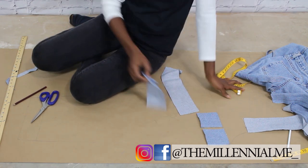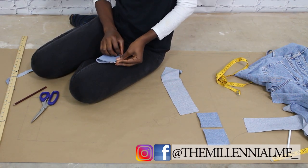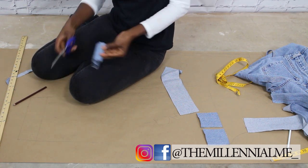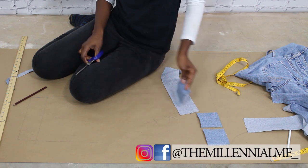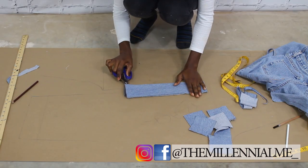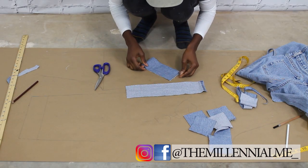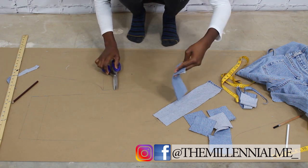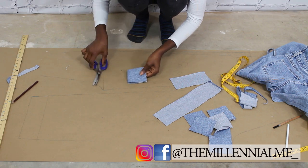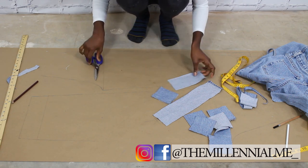Now I'm fitting them in — trying to fit them into the pants — making sure that the squares I made can accomplish what I want, that they fit perfectly, not too big or too small. And there you go, I got three that fit perfectly.